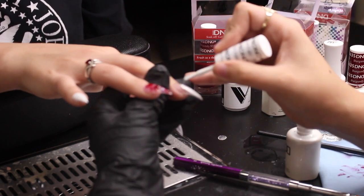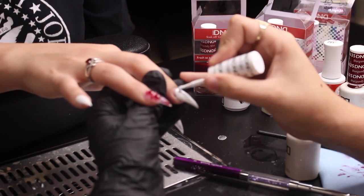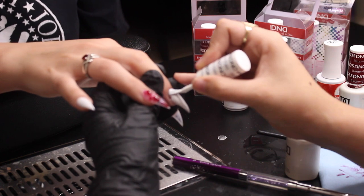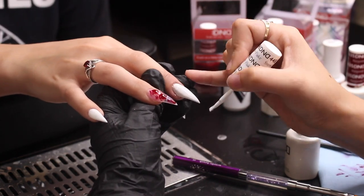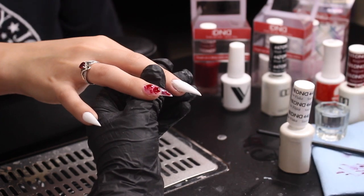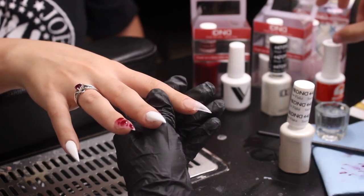The middle finger and the thumb are the fingers we're going to be using decals on, so I go ahead and prep with a white base just to make sure that the decals show really well on those nails.